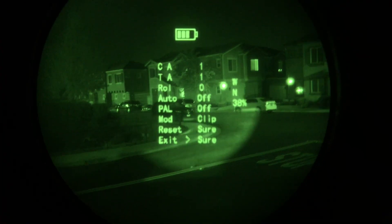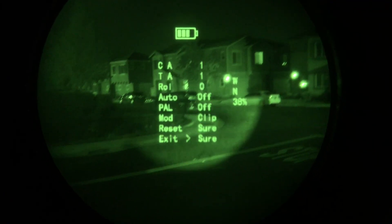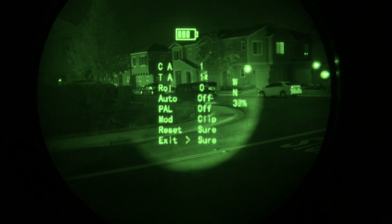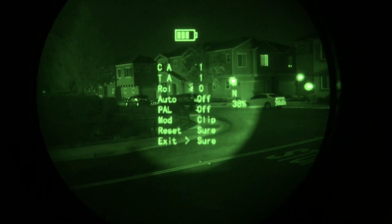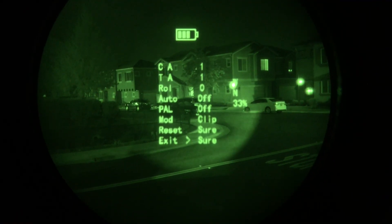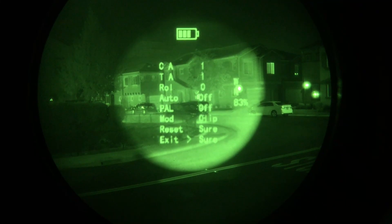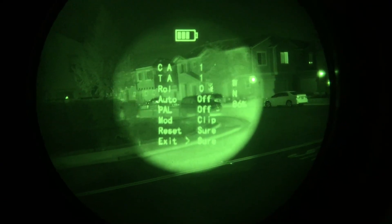To recap: there is a hidden menu in the Jerry C E2 that allows you to adjust the thermal image. Position the Jerry C at 9 o'clock to your night vision, set the rotation to zero so the menu is right side up, make sure the auto option is off, select exit, and then adjust the brightness to anywhere from 85 to 90 percent.